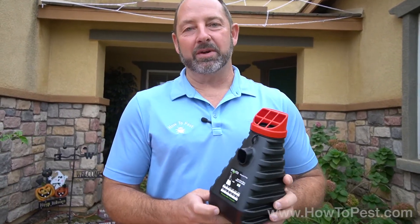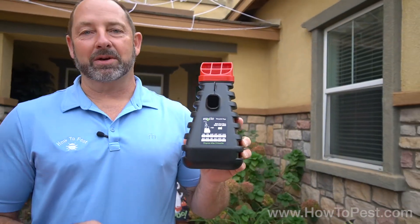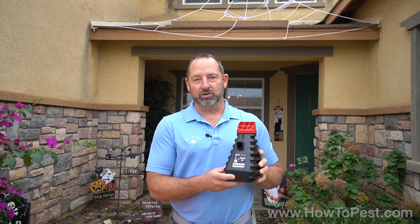Hey guys, Craig with HowtoPest here with another how-to video. Today we have the Insecto mosquito trap — let me tell you about it, how it comes out of the box, and how to use it.